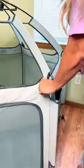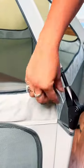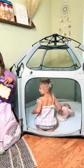Don't forget the safety clip. You can also add poles for extra support. Now add our mattress for extra comfort and your little ones are ready to go.